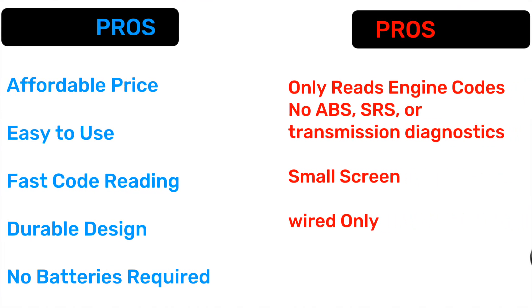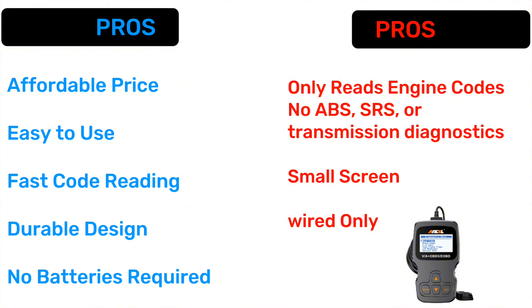Now let's talk about pros and cons. Pros: affordable price, easy to use, fast code reading, durable design, and no batteries required. Cons: only reads engine codes — no ABS, SRS, or transmission diagnostics — small screen, and wired only.